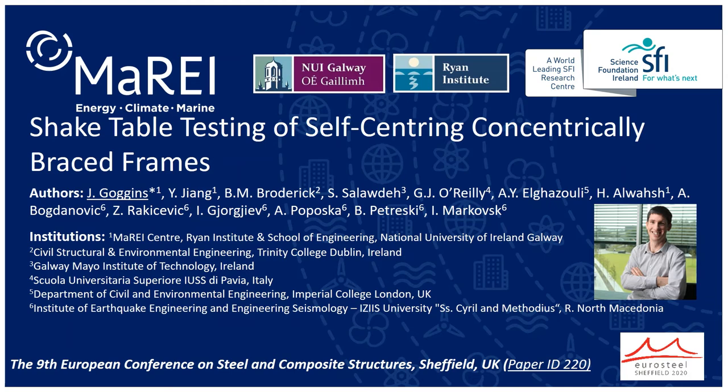Hello everybody and thanks for joining my presentation which is on the shake table testing of self-centering concentrically braced frames. I'd like to acknowledge all my co-authors in this paper and the paper number is ID220.